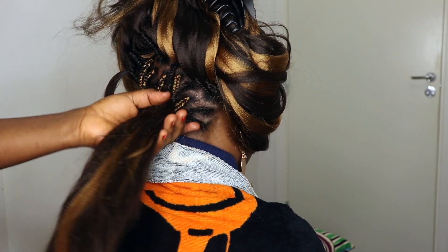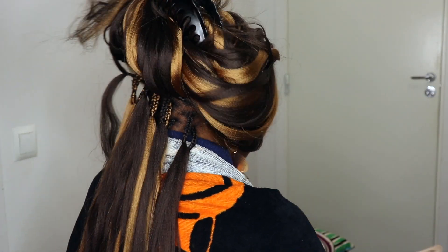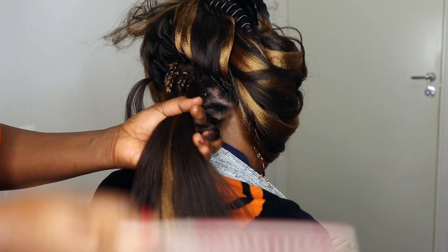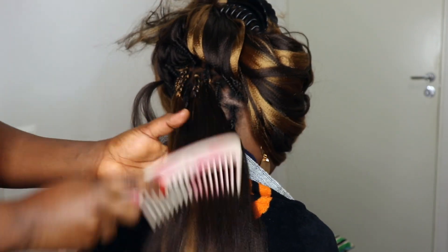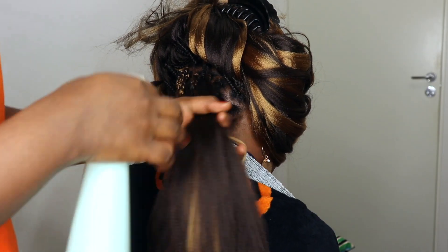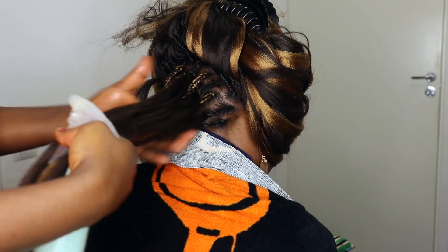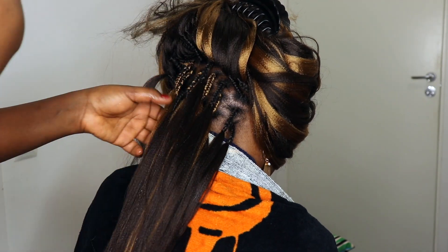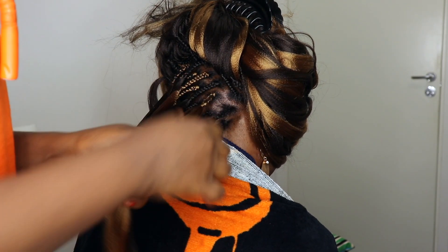So I will just go in and comb her hair through to make sure I get rid of every tangle. And I'll be going in with a spray bottle, spraying some water into her hair just to make sure the hair is damp, so I can easily work with the hair without any flyaways.